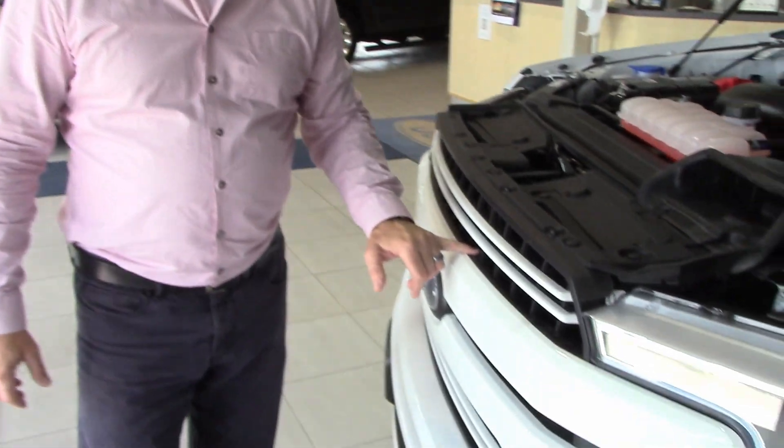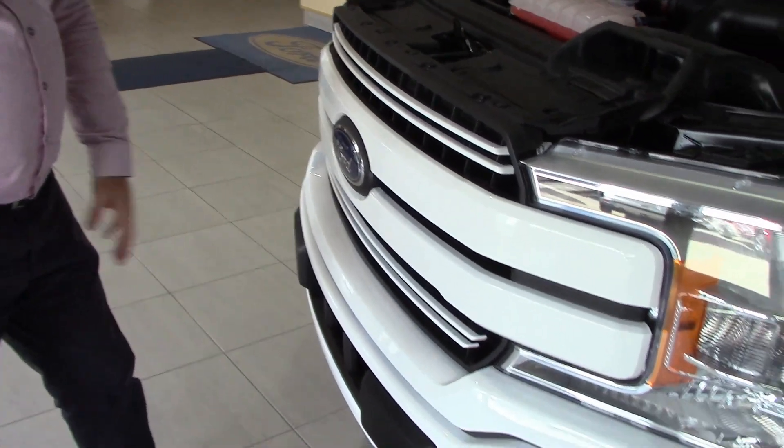Once they open, they'll open and close thermostatically under 70 km/h. After that, once you get up past 70 km/h at highway speed, they close right up so the wind goes around the vehicle, not through into your grille anymore. That's nice because it saves you from rock chips, bugs, and everything else getting in there. Pretty neat feature.